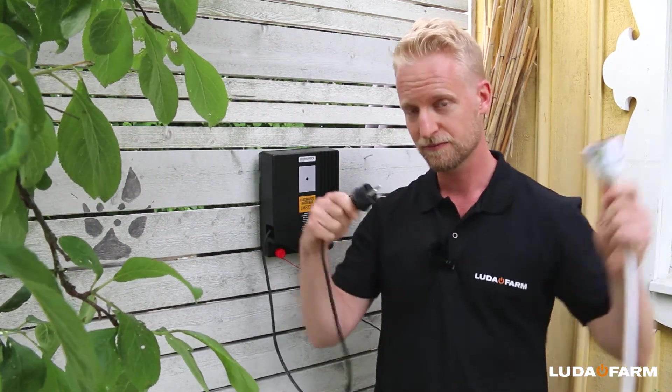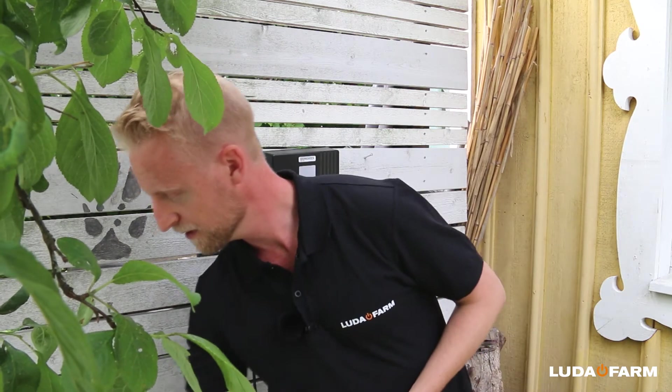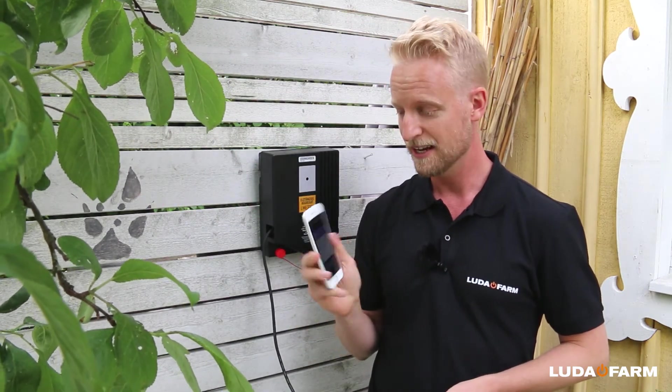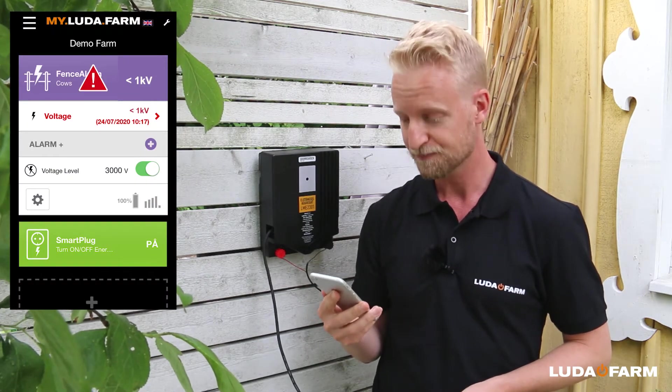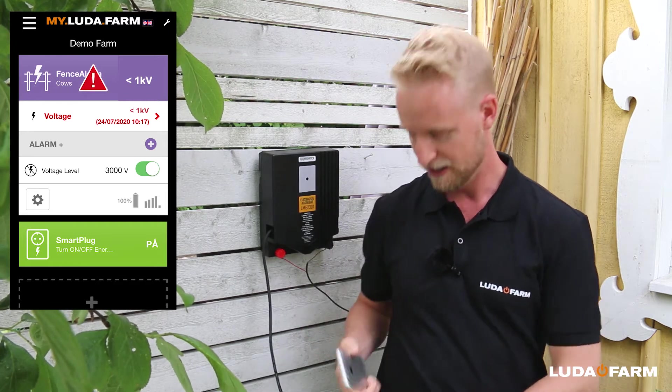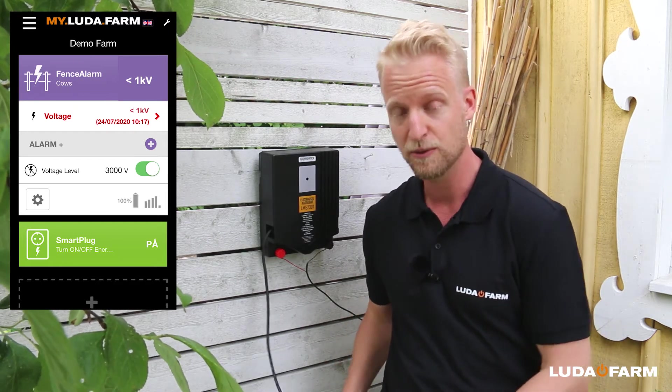We take the power off, and we get a notification saying that the voltage level is below the set level. You get this as a triangle in the app, but also as a notification if you have the phone in your pocket.